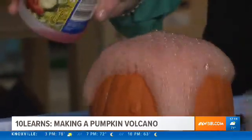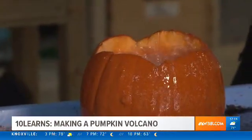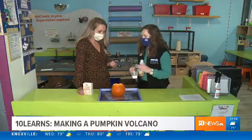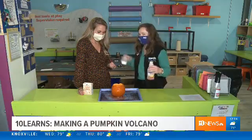Whoa, that is so cool! This process is because we're creating carbon dioxide, right? Exactly — when vinegar and baking soda mix, it causes a chemical reaction which makes it kind of explode like a volcano.